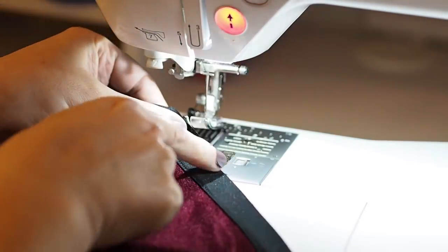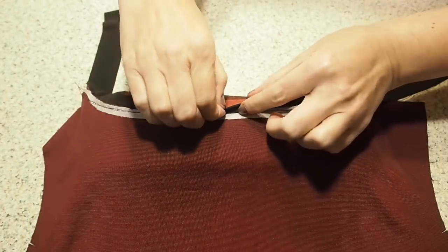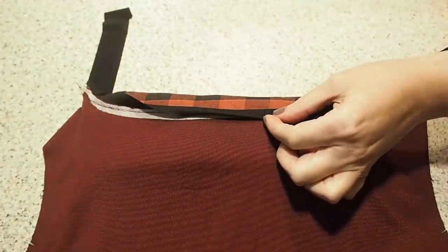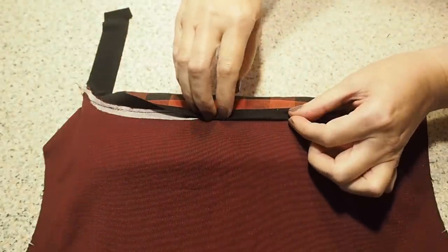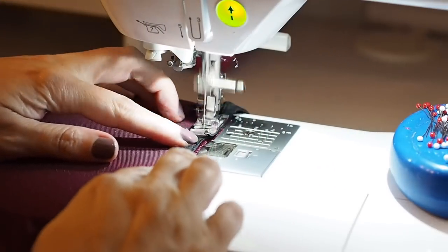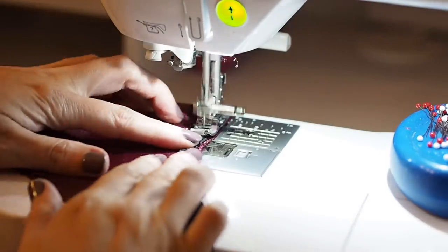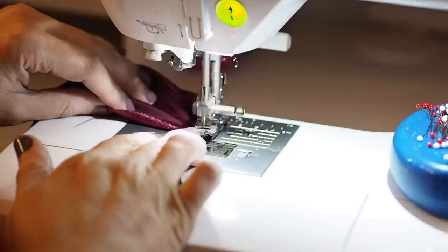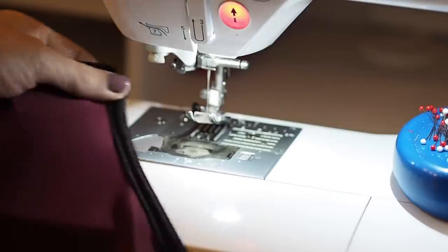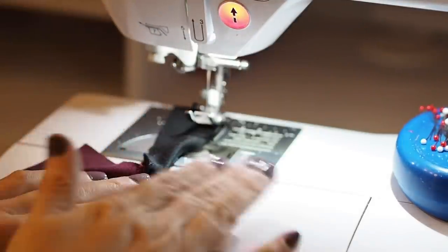Now to finish the neckline, I just need to take care of that raw edge. So I'm folding it in underneath, giving myself a little crease line, folding again and pressing. This time I'm going to stitch along the inner crease edge, starting and finishing with a back stitch. I just need to trim down that excess bias tape and give it a press.